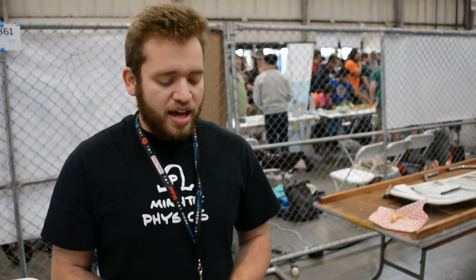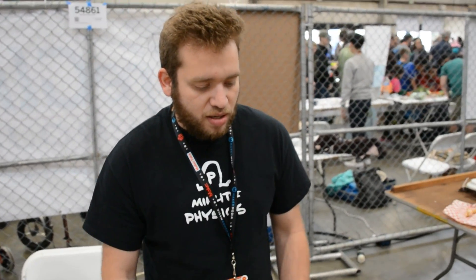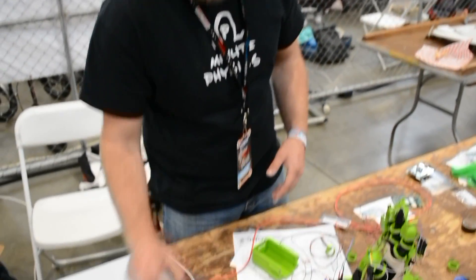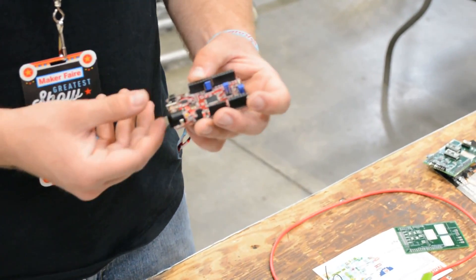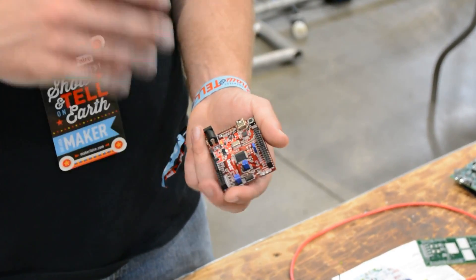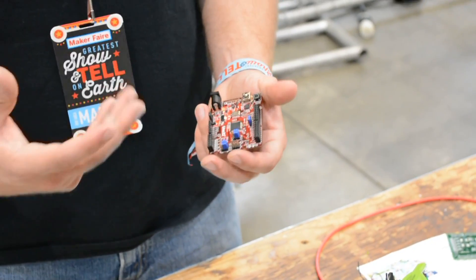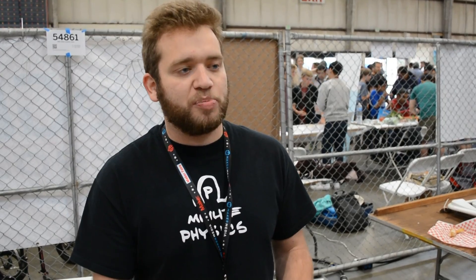It's been a really long learning process and we're hoping to push this project to a point where we're comfortable releasing it to a community that wants to develop. The brain behind it — we're developing on a microchip PIC32. The reason we chose it is we had a lot of software libraries already built up to it. Our university uses these in a lot of classes for embedded software, so we were most comfortable with it.